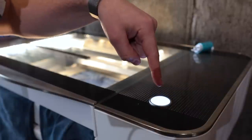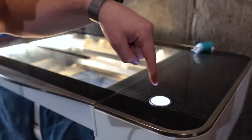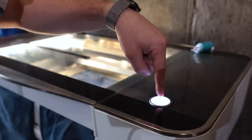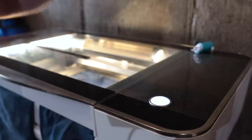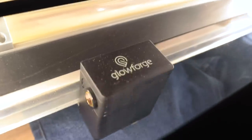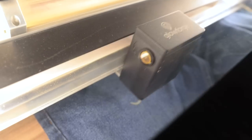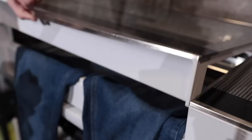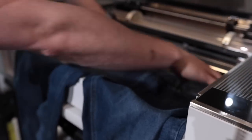Now that I actually am going to hit print, I'm kind of nervous — I really don't want to mess up the first one, but here we go. Things are going okay so far inside the Glowforge, and the settings and everything are looking pretty good. Now all we have to do is wait for this to finish up and we'll take a look. All right, we are done. Let's see how these came out.